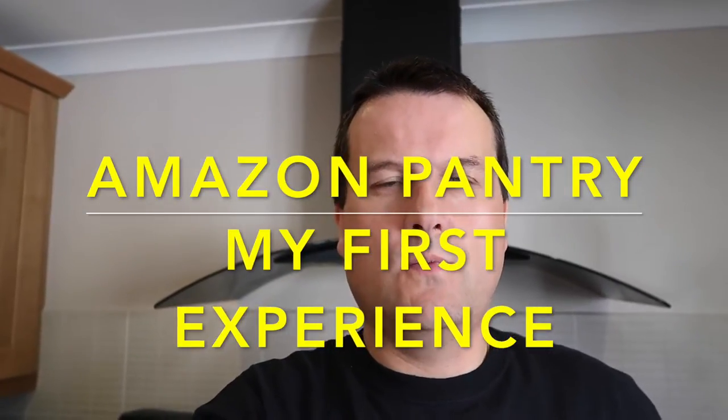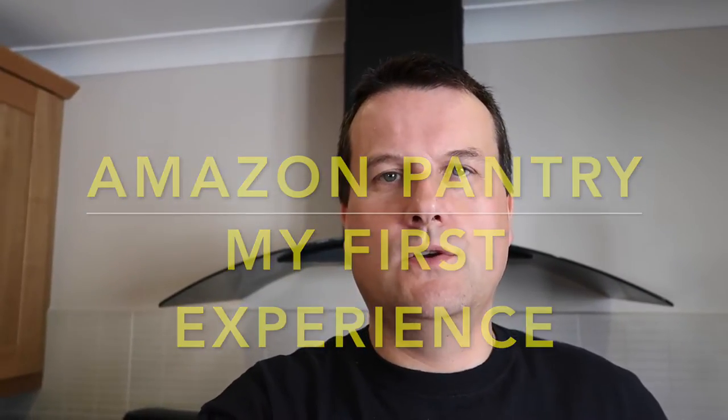I thought I'd bring you a quick video for something new that I have tried out on Amazon and it has arrived today — it is Amazon Pantry. I've never really bought food or domestic goods from Amazon before, but it was something that came up and I thought, you know what, I'll give it a go. So yeah, just a quick video really.